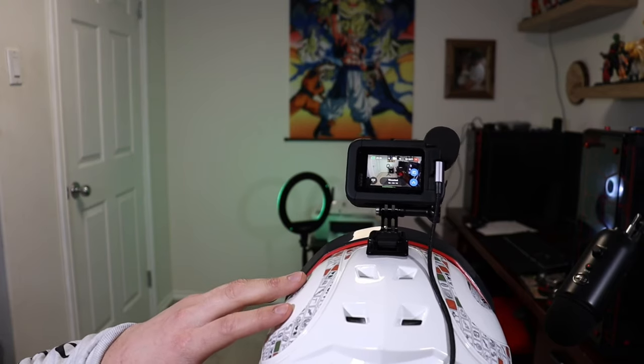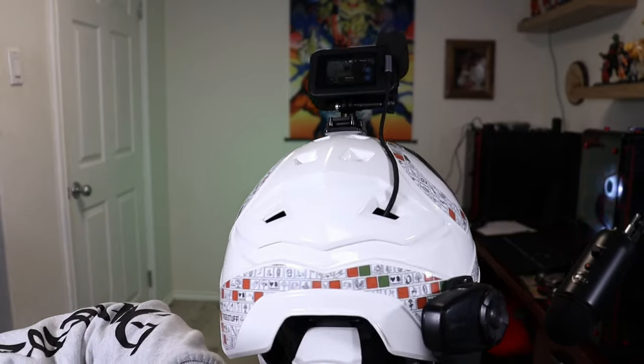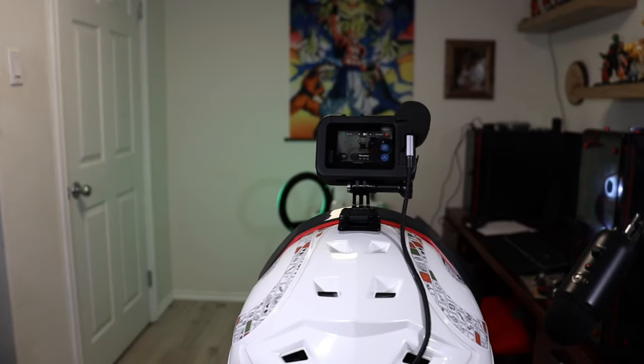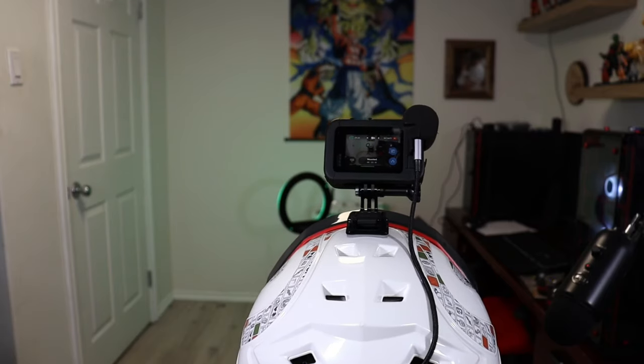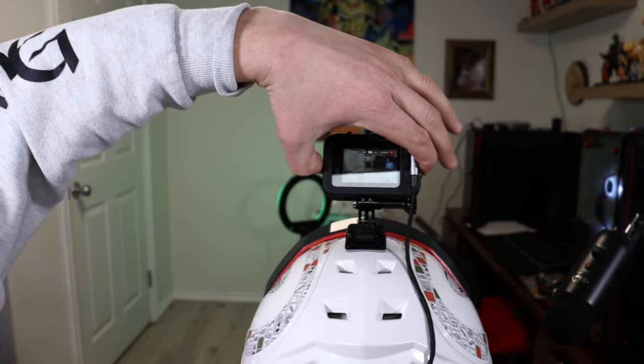When I get back to the shop I hang the hard hat up — I made a hanger for all our hard hats. I'll plug the Sina in and run another cord that charges my power bank right inside the hard hat. That way when I go to work the next day it's all ready to go.